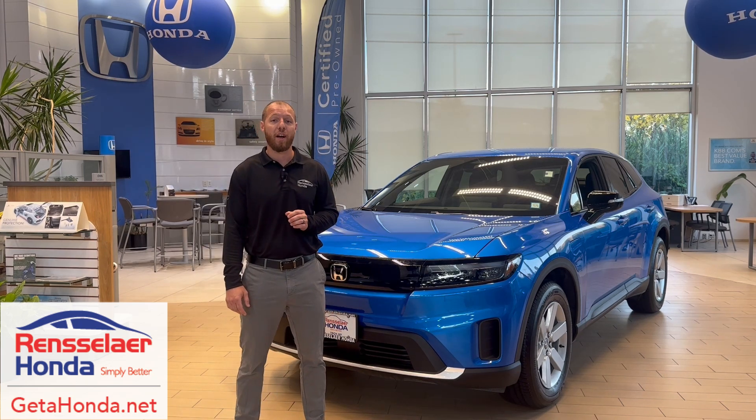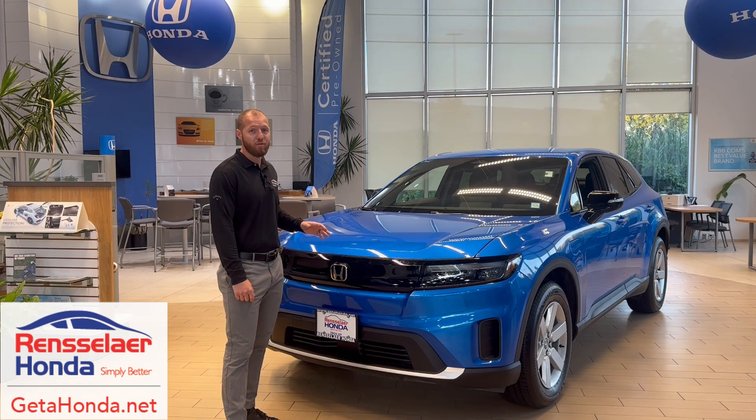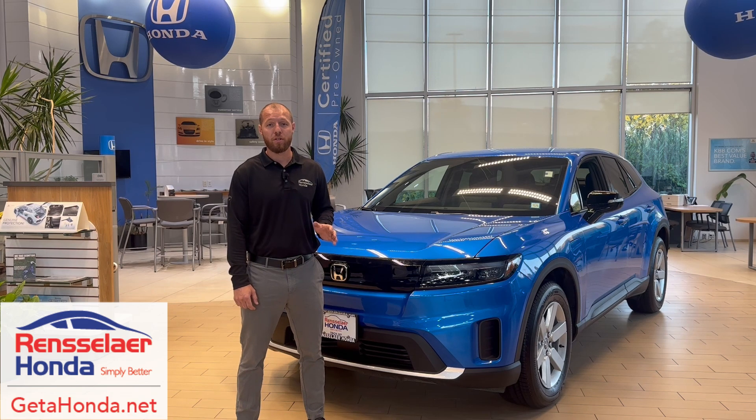Hi, my name is Shane over here at Rensselaer Honda and today we're going to go over the different charging methods for Honda Prologue. Behind me we have a Prologue EX which gets around 296 miles of range, which is great. Honda has partnered with one of the world's largest charging networks, so finding a charging station is super easy.